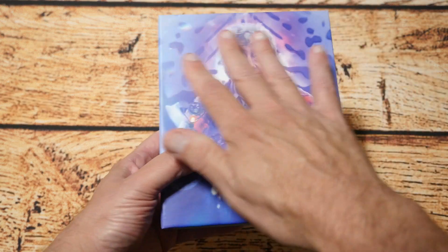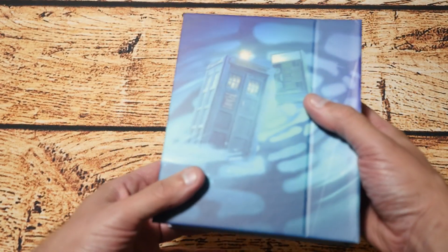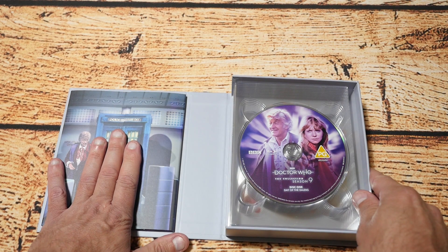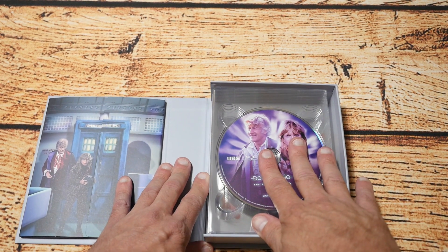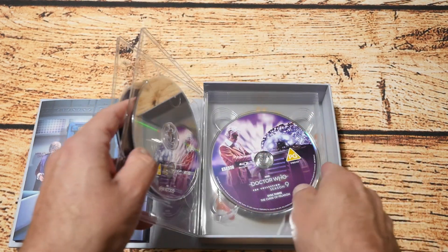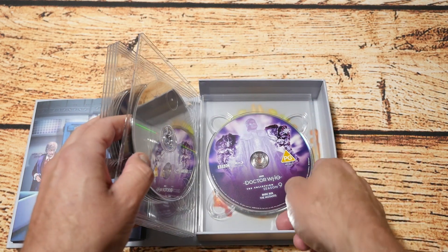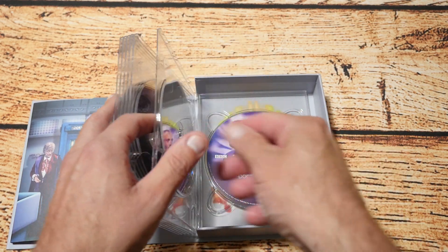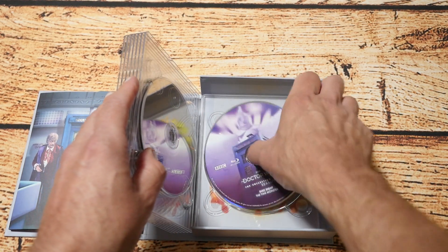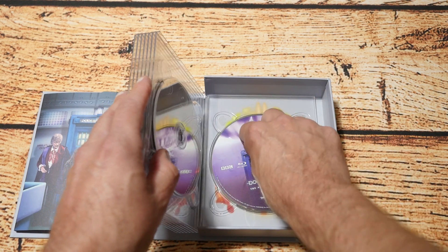Next is the actual packaging itself, and as you can see it has some really nice artwork on the front and also on the back. When you open it up you've got some more artwork where the booklet is, and then you've got all the discs on this side. Each one of the discs has got a nice illustration on it, which is really nice. The final one reveals there's also another illustration of John Pertwee, which is really nice.